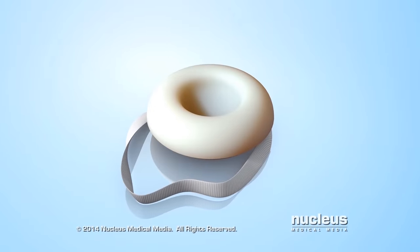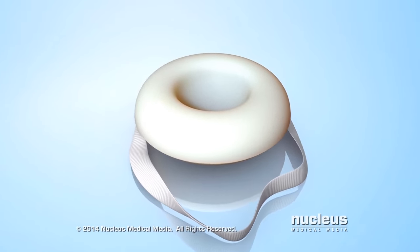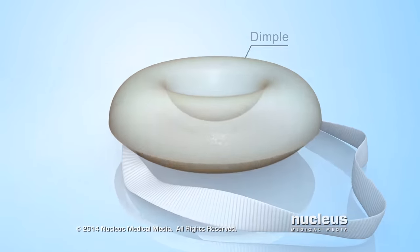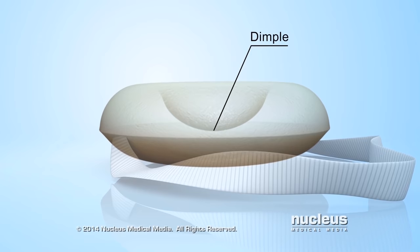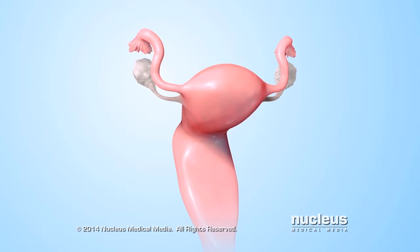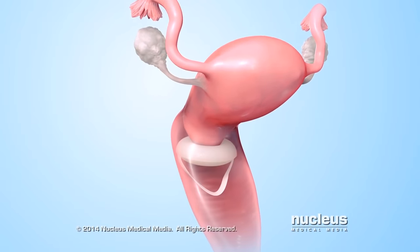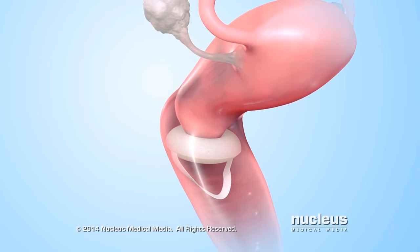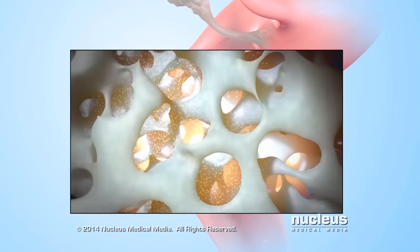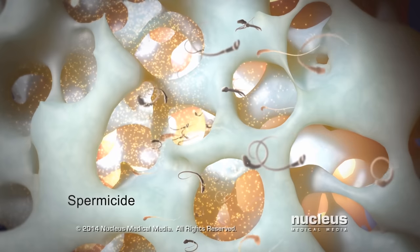A birth control sponge is a temporary method for women to prevent pregnancy, also known as birth control or contraception. The sponge is made of soft foam. It has a dimple on one side and a short cotton loop attached. The sponge prevents pregnancy in two ways. First, the sponge covers the woman's cervix to prevent sperm in the man's semen from entering her uterus. Second, the sponge contains a substance called spermicide that kills sperm.